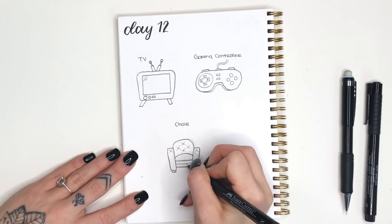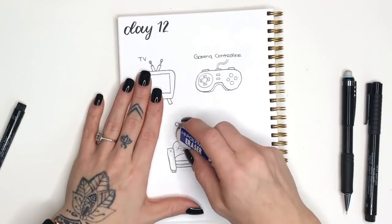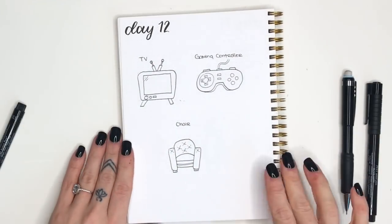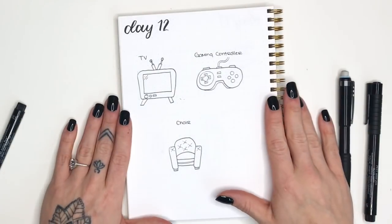You've just completed day 12, which means you've already done 36 doodles in this short time. I hope you'll be back tomorrow for day 13 - we have some really fun stuff coming with a potted plant, a lamp, and a wooden picture frame. I hope to see you tomorrow and thanks for watching.